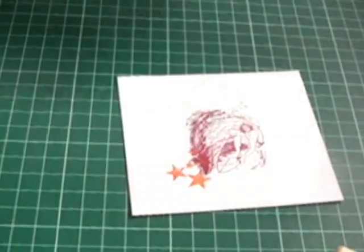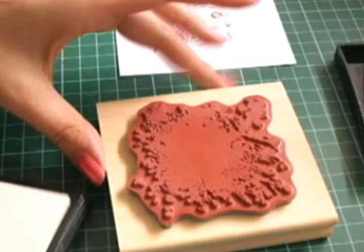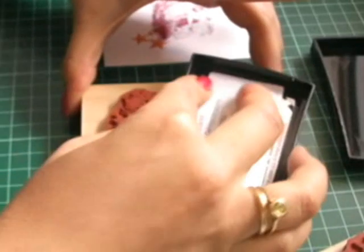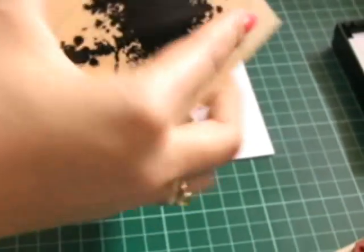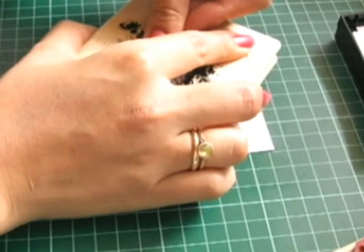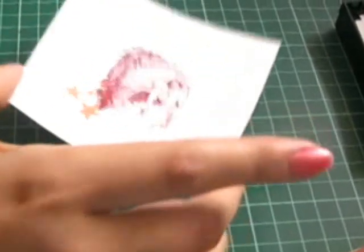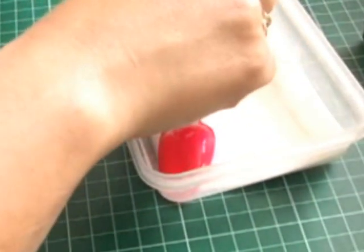Now grabbing my Versamark and this big splotch stamp set — ink it up nice and good. I'm going to put the splotch, so that's sticky, like that. This is my clear embossing powder, just putting it all over the top.